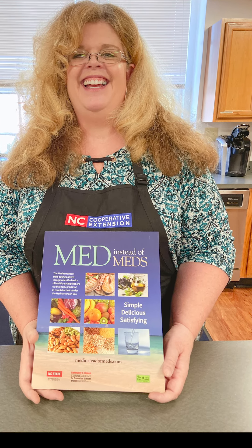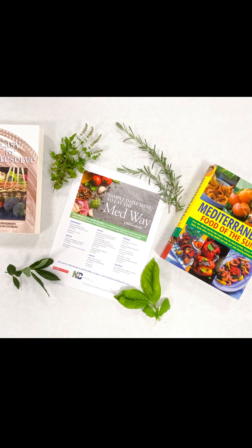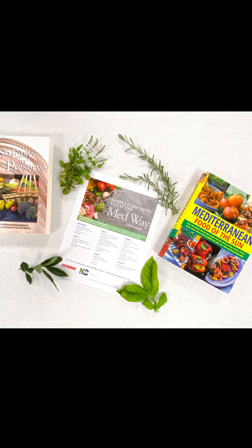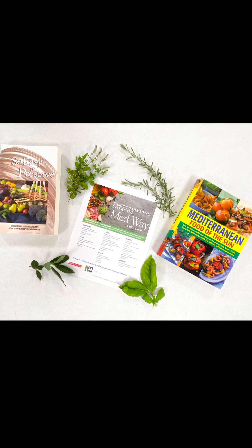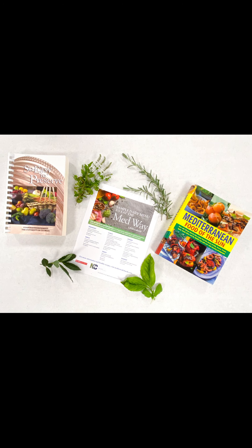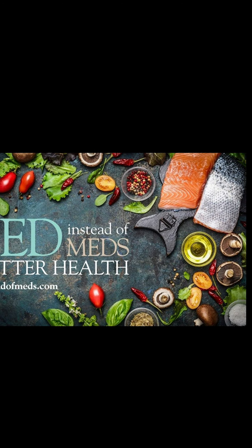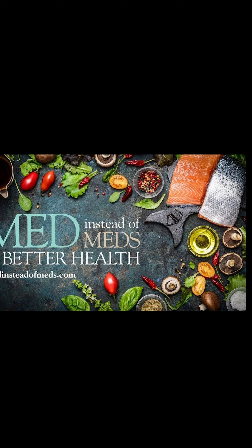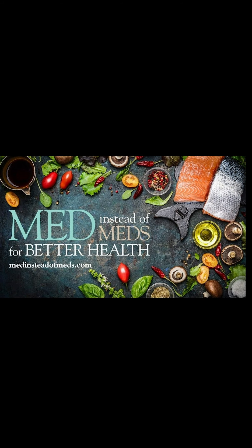Benefits of herbs. Using herbs and spices instead of salt for flavoring foods is very healthy and is part of eating the Mediterranean way. Eating like those who live in the Mediterranean region has been shown to promote health and decrease risk of many chronic diseases. Eating the Mediterranean way is not only healthy, it's delicious and satisfying. Cooperative Extension offers the six-week MED instead of MEDS program that focuses on eating this particular way. We hope that you can join us in the future.